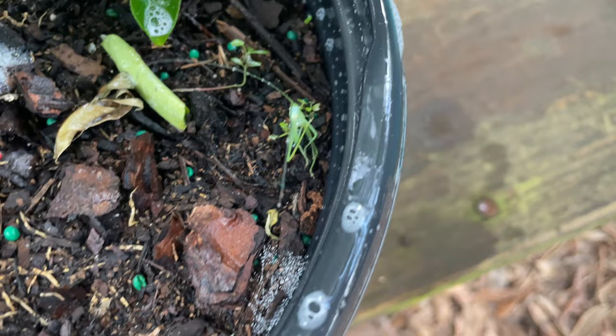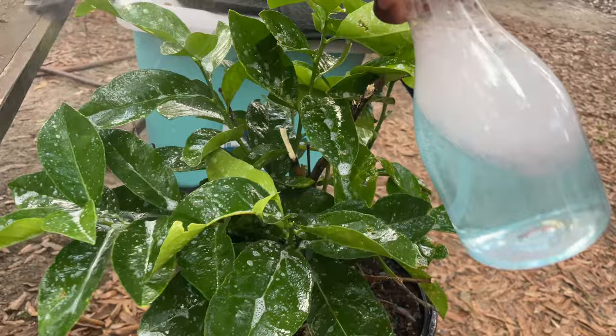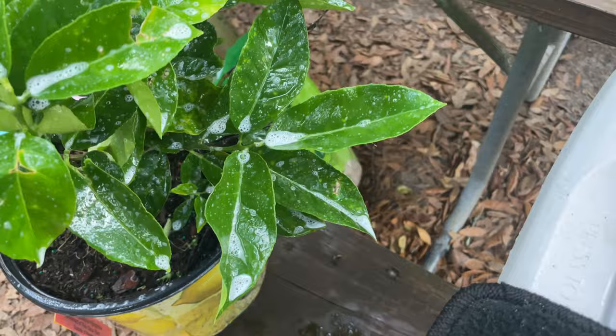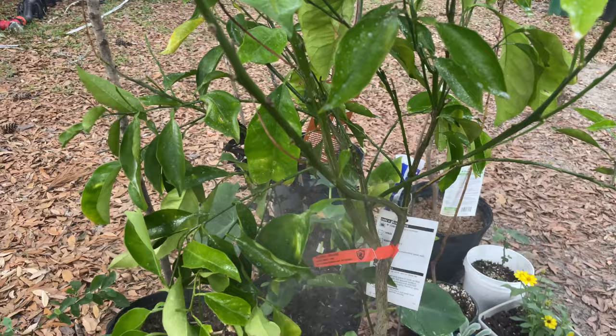I've been spraying it down good — y'all see them? I've been spraying the plant down really, really good with just a soapy solution that I made myself. Just sprayed it down good, and there is the grasshopper. There are a few more that I need to go around and spray down because I don't want any problems.